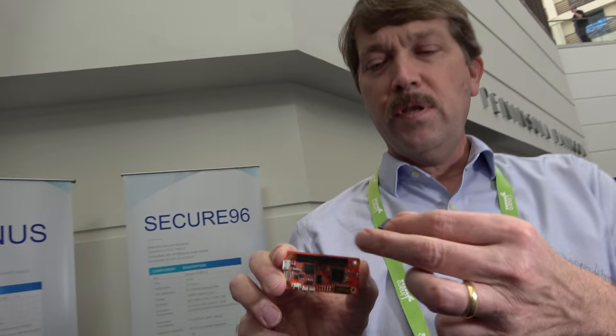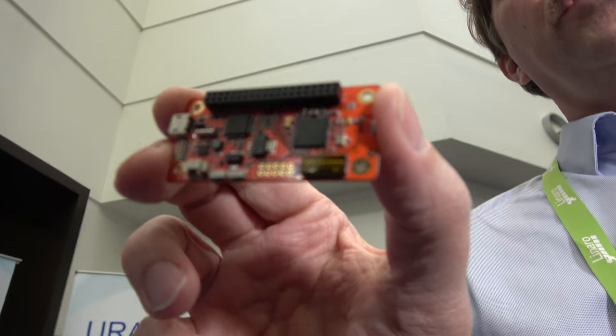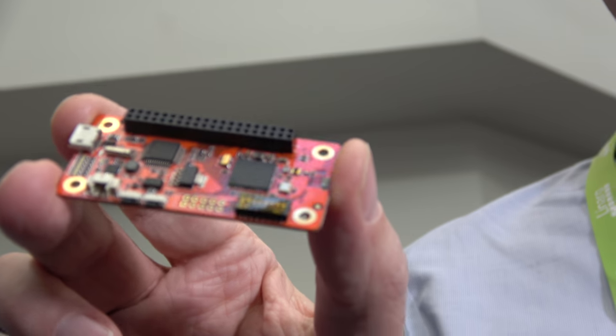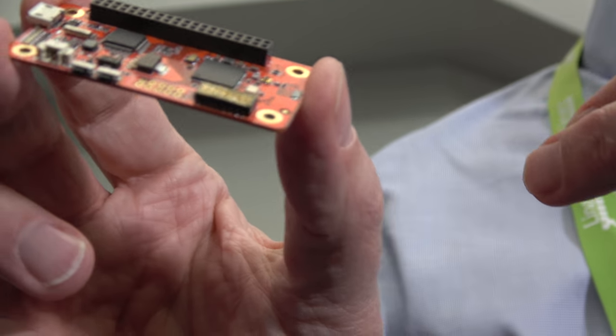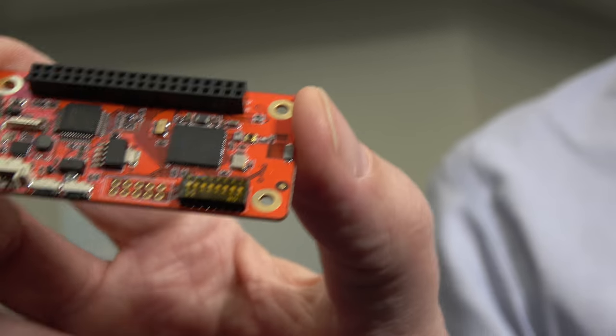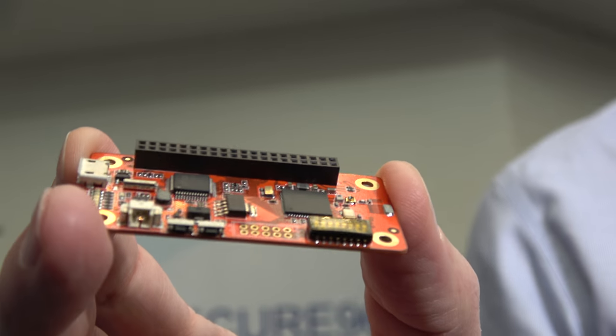One of the nice things about working with Hope Run and 96Boards is the standard form factor. With this connector, you can use all the mezzanine boards that are coming for things like audio and sensors. The form factor is very nice — usable both for development and also as an early product demo system because it's so small and compact.